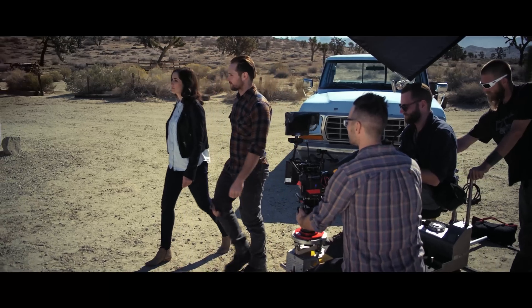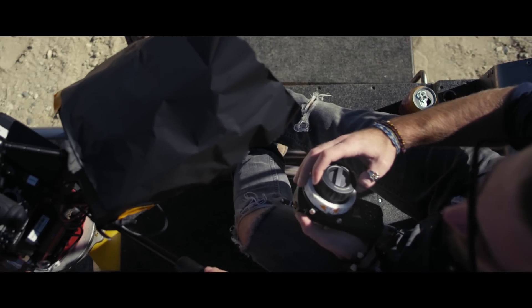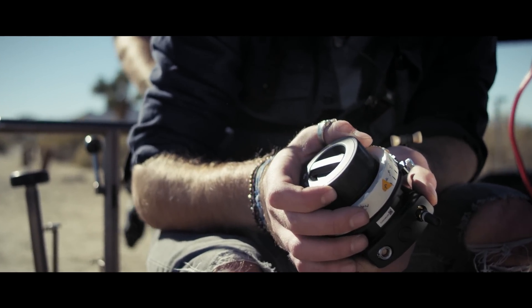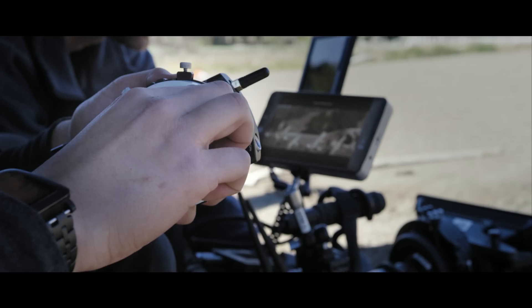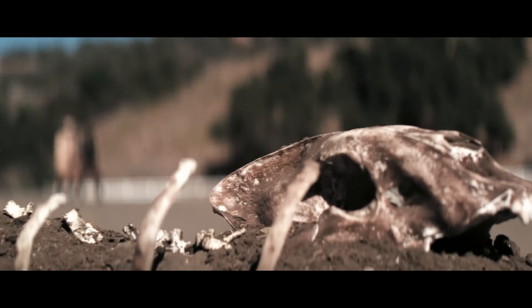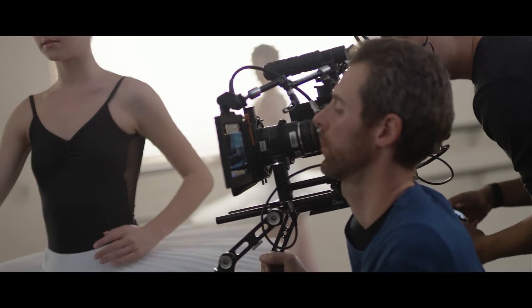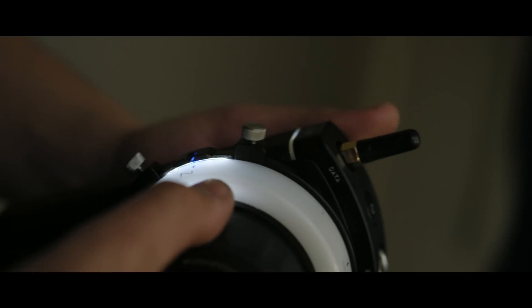A major part of cinematography is having control of every aspect of your image, from exposure to movement and more. The DJI Focus further enables filmmakers by bringing complete wireless control of focus and aperture. Focus is still one of the only things you can't fix in post — you have to get it right on the day. The DJI Focus is a game changer.